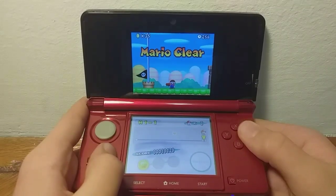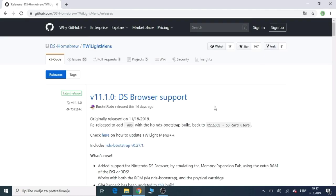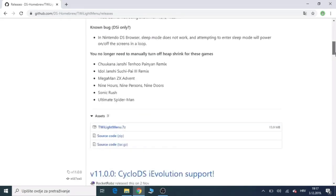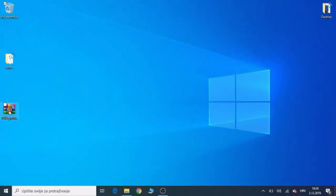Let's get started with the tutorial. Once you guys are on your computer, you just want to go to your web browser and go to the site in the description. You want to scroll down and download the twilightmenu.7zip file. You want to wait for it to download — it won't take long. Once that has downloaded, you just want to open the file.